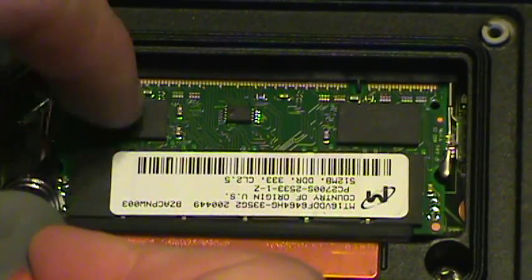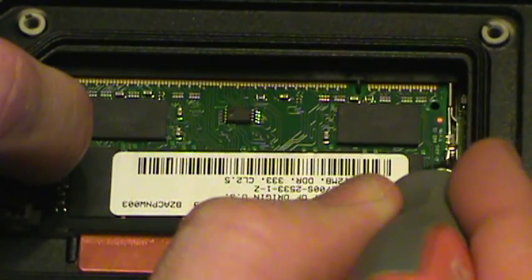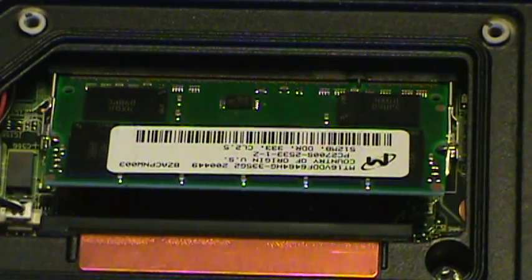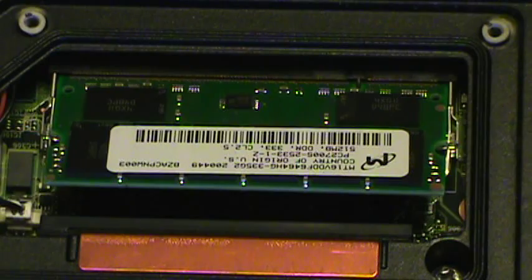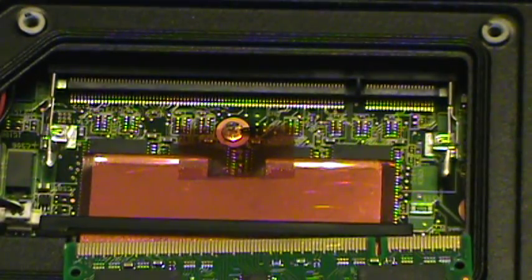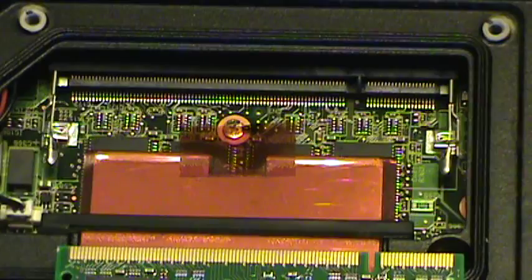What you're going to do is move those retainer pins to the side and your RAM will pop up. The RAM can only go in one way and it can only come out one way. Very carefully remove the RAM now. You can see the pins on it and how they are set up.